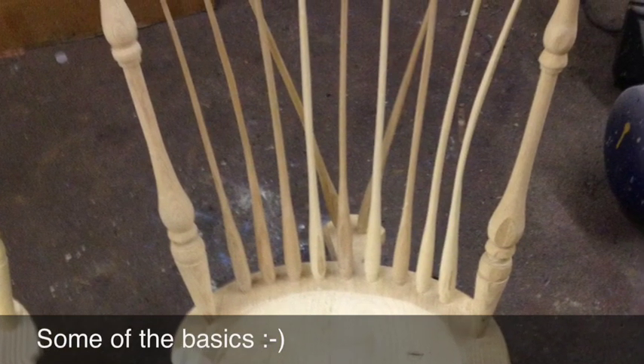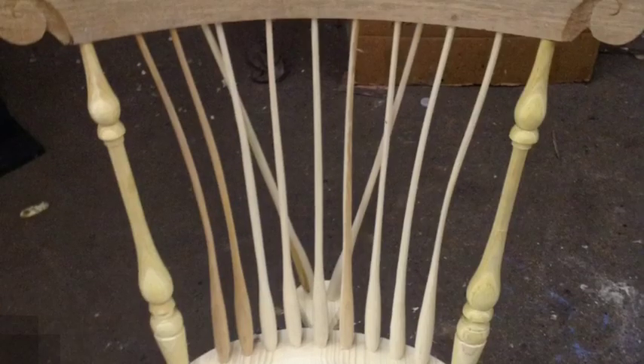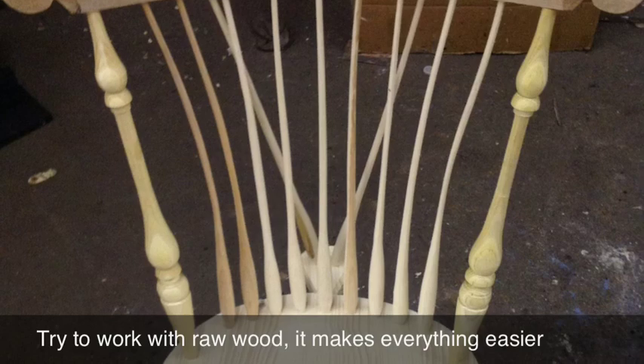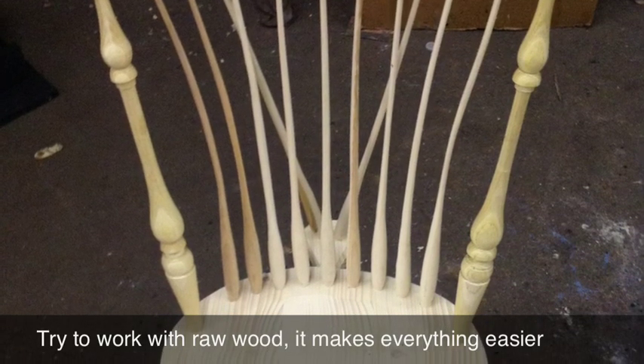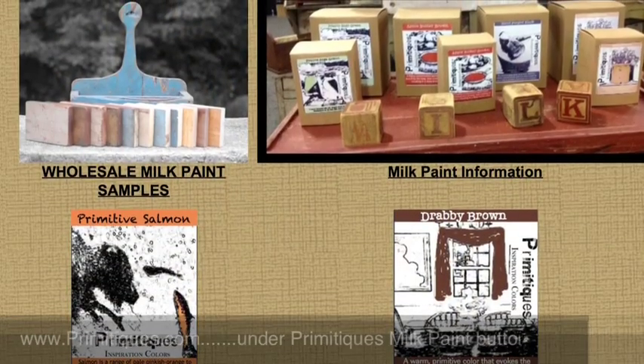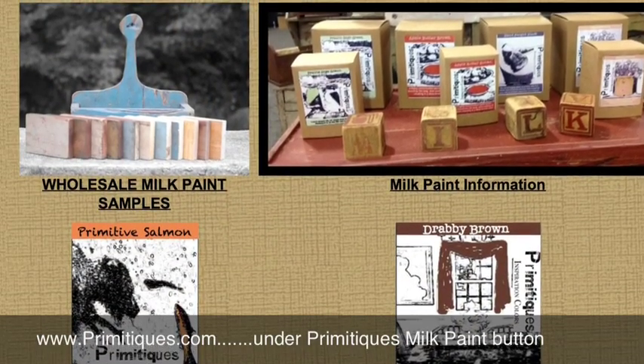Milk paint is fun to work with. Just enjoy yourself. Don't worry too much — you'll make mistakes. We offer you 16 inspiration colors, so whether you want something simple or something with a little pop, I think we have all the colors that you'll need.